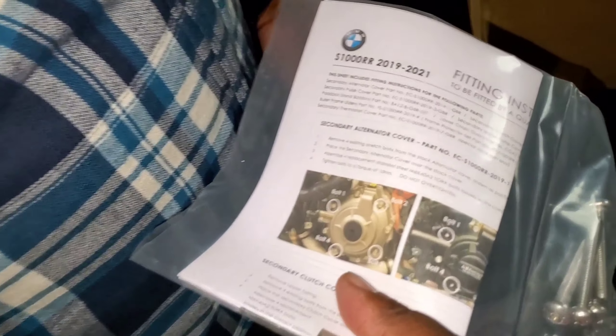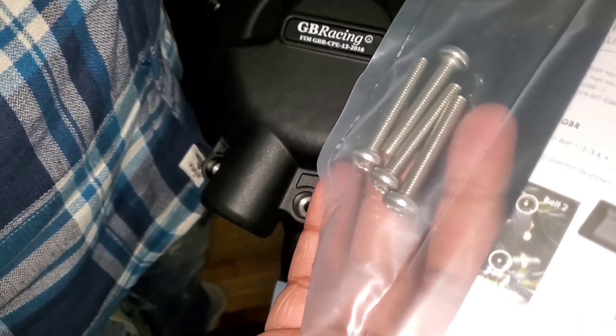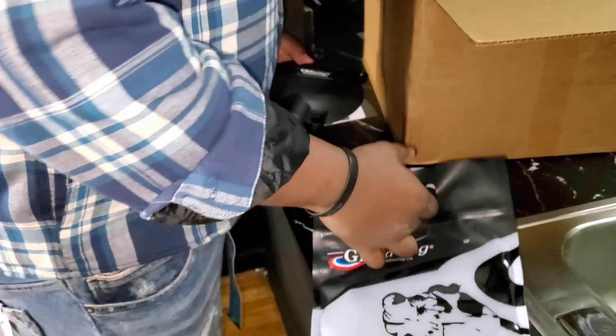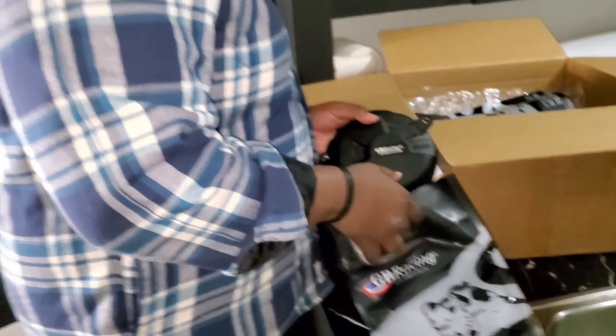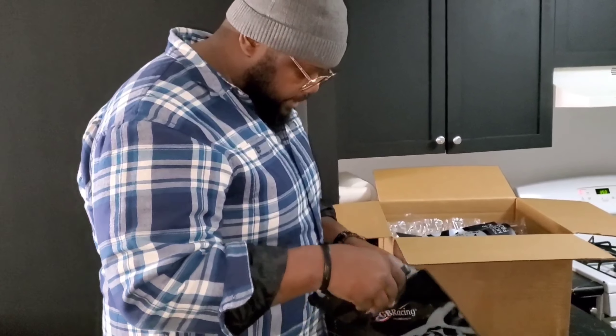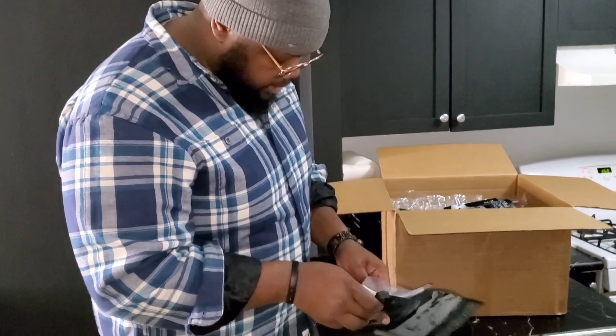Instructions — you know what I'm saying — your four bolts. Come on, baby. Go, talk to me. Nice. We got here — New York.